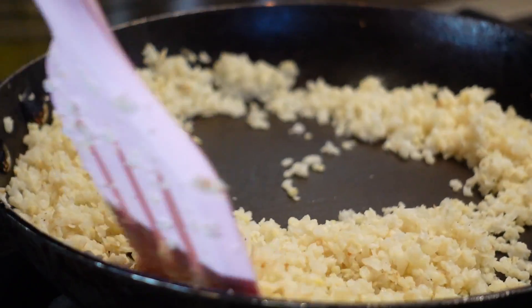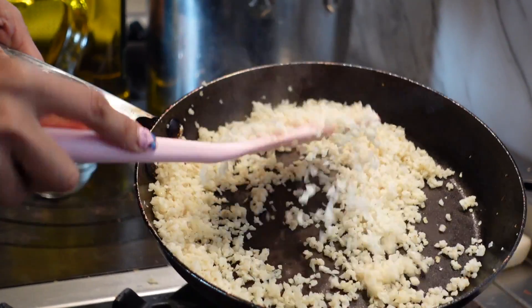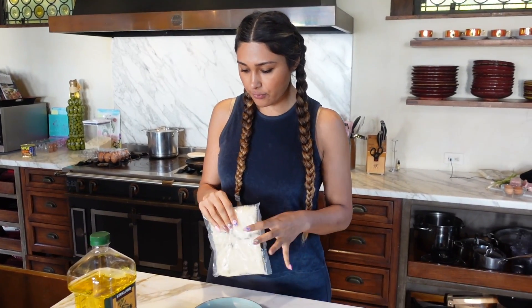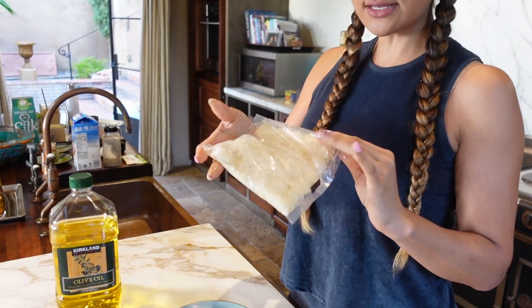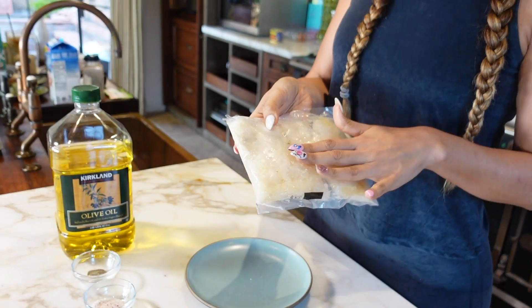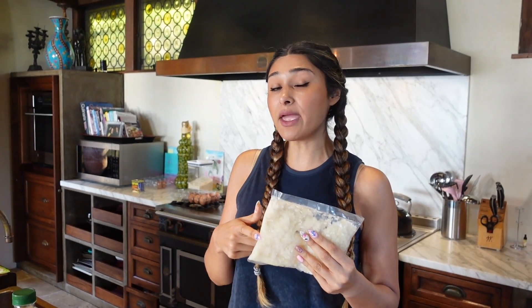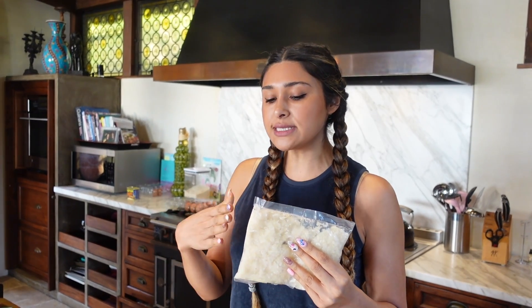This is the best cauli rice you're going to try. It's not going to be mushy — it's going to be nice and fluffy and airy. So let me show you what we're starting off with. This is just a little bag of frozen cauli rice, so this is already riced and frozen. We're going to microwave this to get it nice and soft, and then I'll show you the next step — there is a step before you start cooking it that I use that makes my rice super fluffy, and I think that's kind of like the trick.